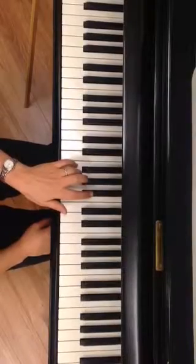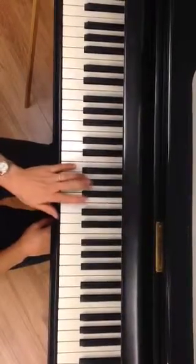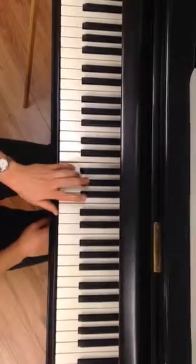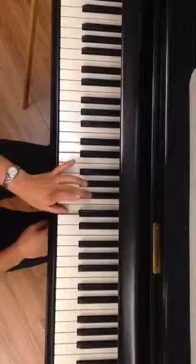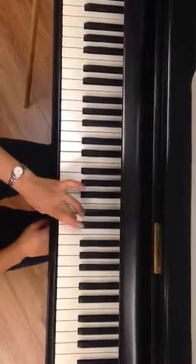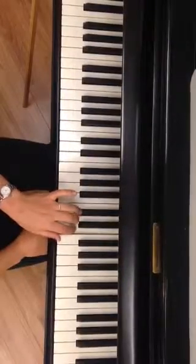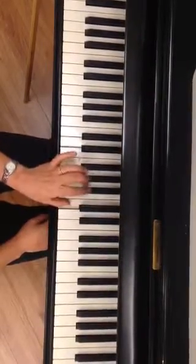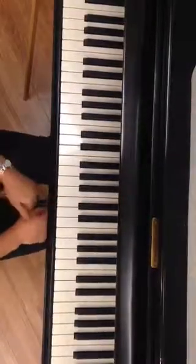We remember that we have our magic key, which is the key of B flat. So we go 5, 4, 3, 2, 1, pop with our 3, then 3, 2, 1. Coming back: 2, 3, pop under, 2, 3, 4, 5. So that's our left hand.